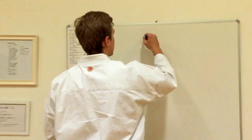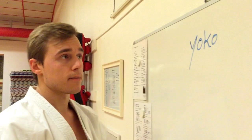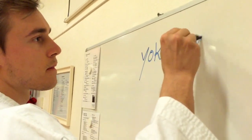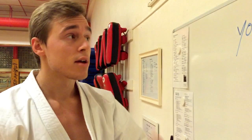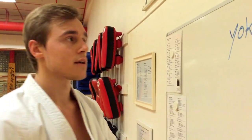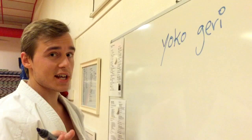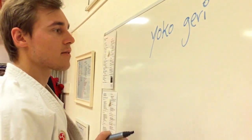Hey guys! Today we'll talk a little bit about the sidekick, or yoko-geri in Japanese. Yoko means side. Geri actually means diarrhea, but if you put it after the word yoko it becomes kick — so sidekick. Anyway, don't say the word geri in Japan unless you actually have diarrhea, but that's a side note.